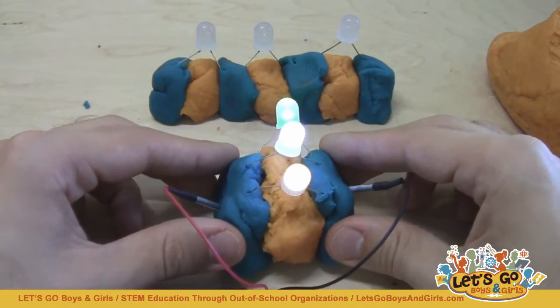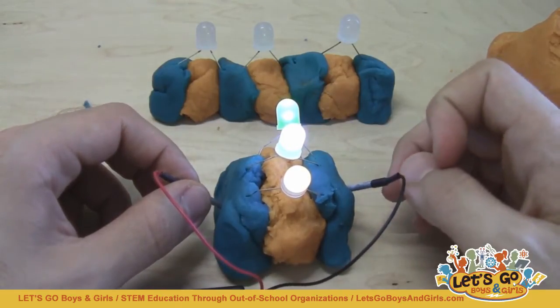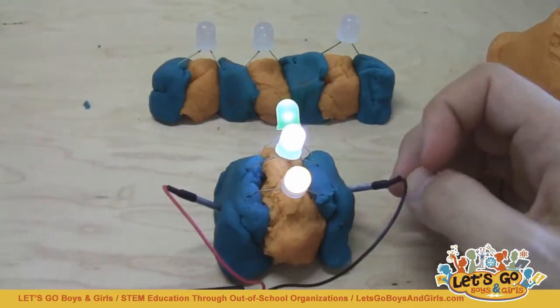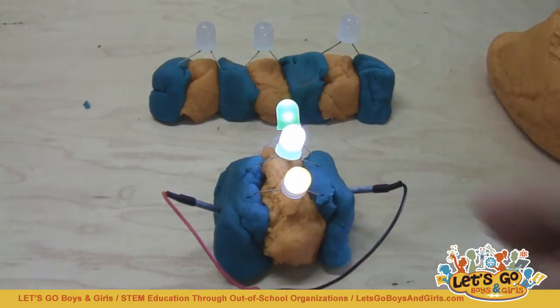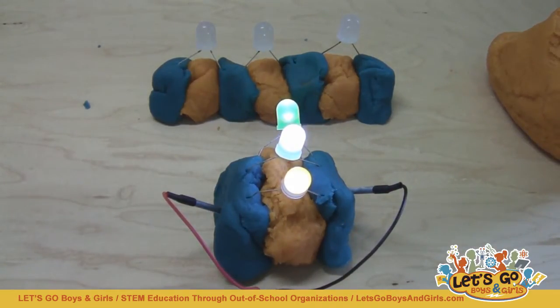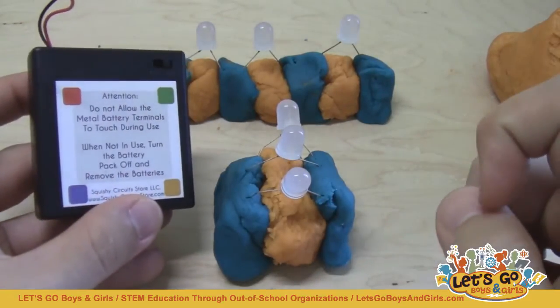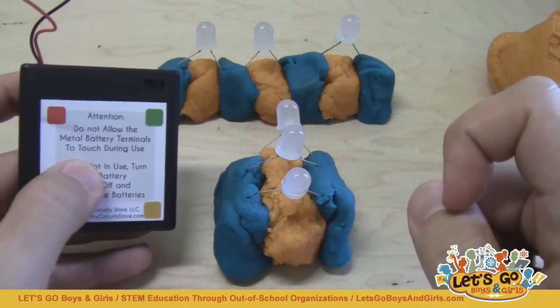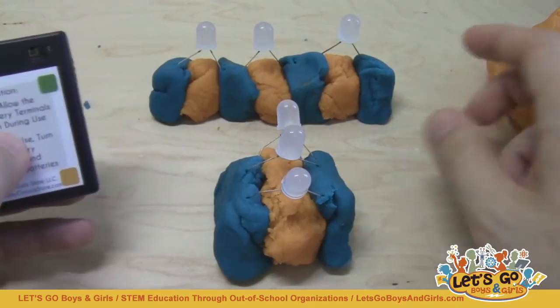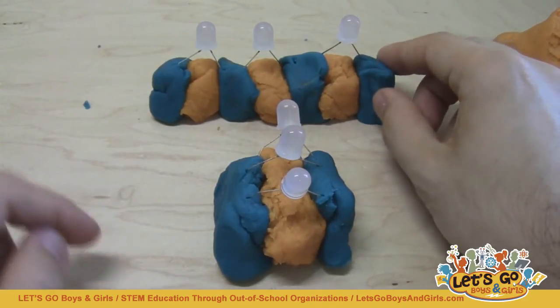This might be confusing to your students because you think: in both cases I'm just hooking up three LEDs, shouldn't the battery pack be able to power all three regardless? The answer, and how much you get into the math, might depend on the age of the students and whether they understand Ohm's Law, which is beyond the scope of this video. The simplest answer is that the battery pack can supply a limited voltage: AA batteries individually supply 1.5 volts, and four of them combined provide 6 volts. Each one of these LEDs individually requires 2.5 volts to operate.